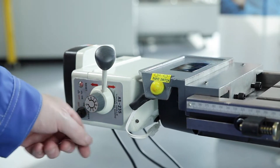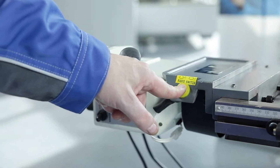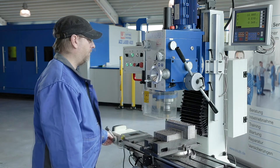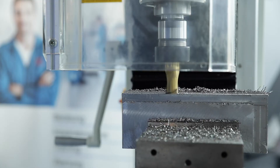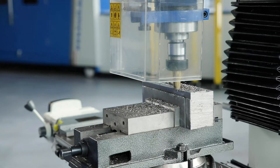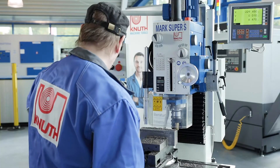The infinitely variable motor enables uniform and efficient milling. The two-stage main spindle motor and the gearbox running in an oil bath provide a wide speed range. Ground and hardened gear wheels and shafts guarantee quiet running and a long service life.